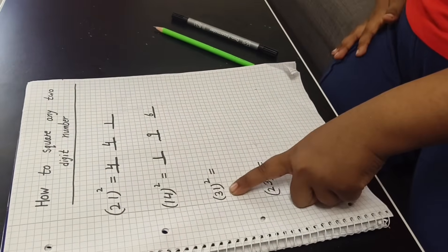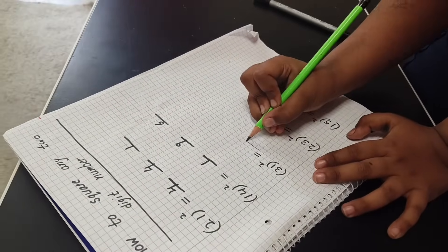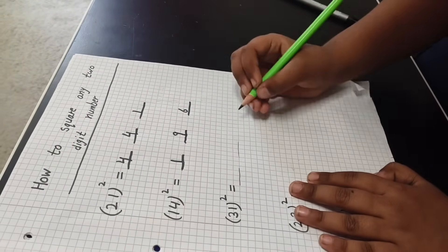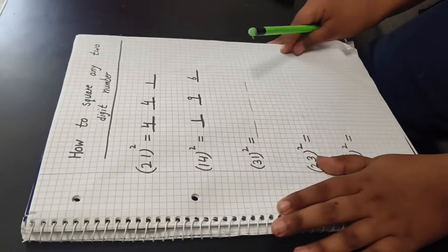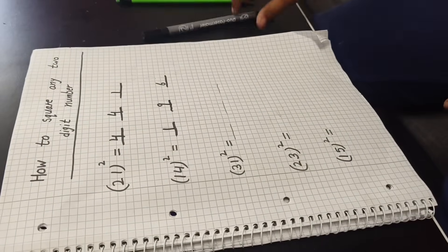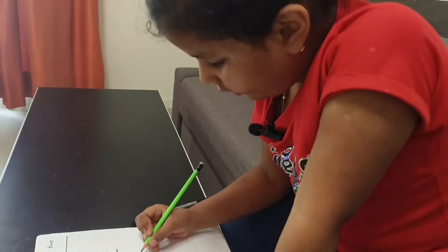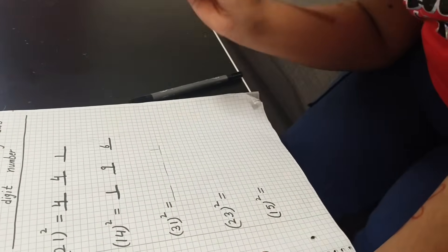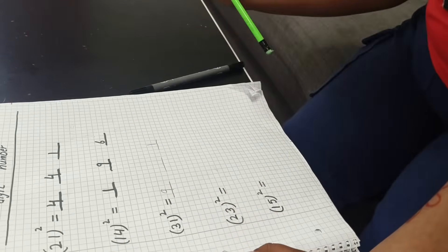Okay, now I will do thirty-one holy square. So I will do thirty-one holy square. First I will do a line — one, two, three. Now done. The holy square is three three and nine, so I will write here nine. Now I will do all multiply.